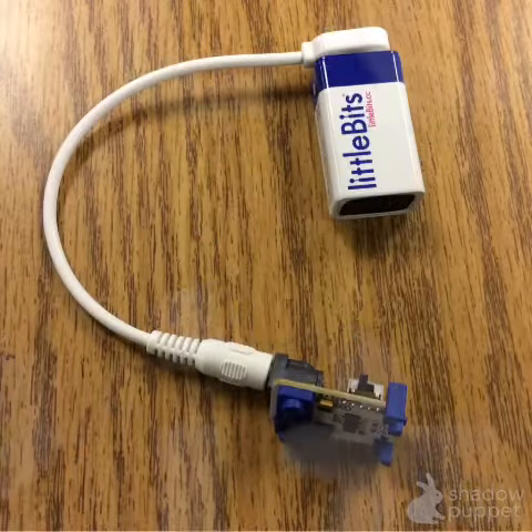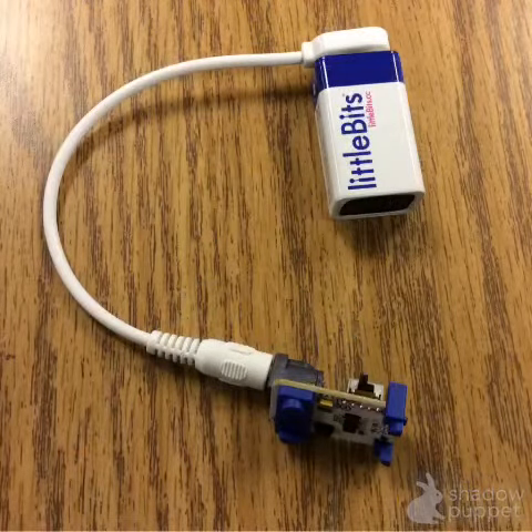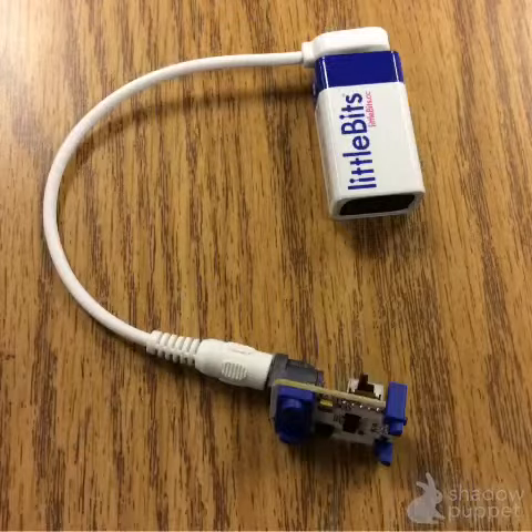Welcome to Little Bits. Have fun making something that does something.